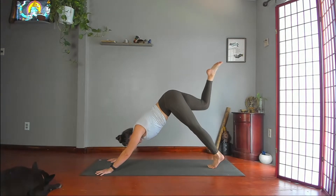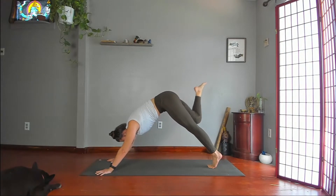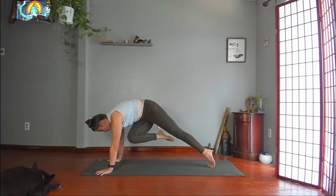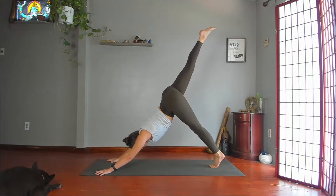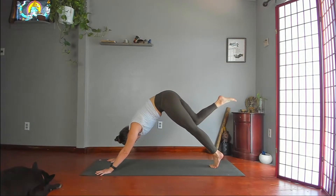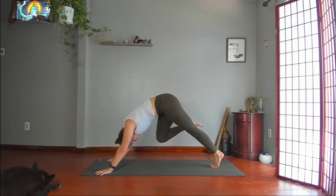Kick back. Take your right knee to your left armpit and hold. Reach back. Take your right knee to your nose. Round your spine. Hold. Reach back.